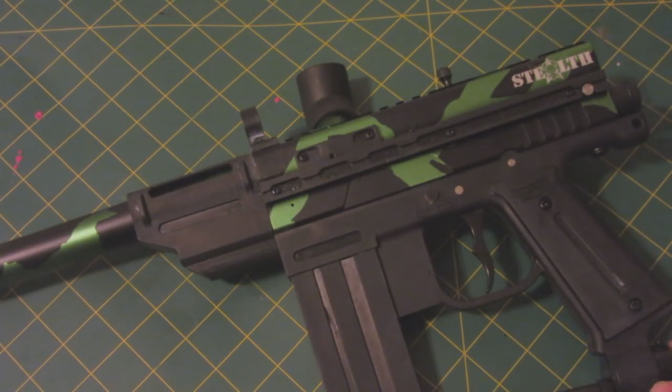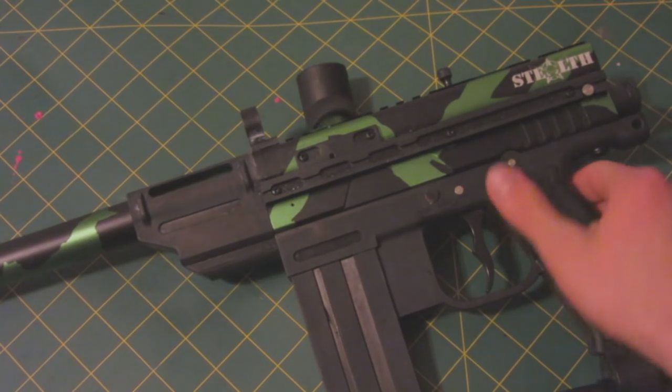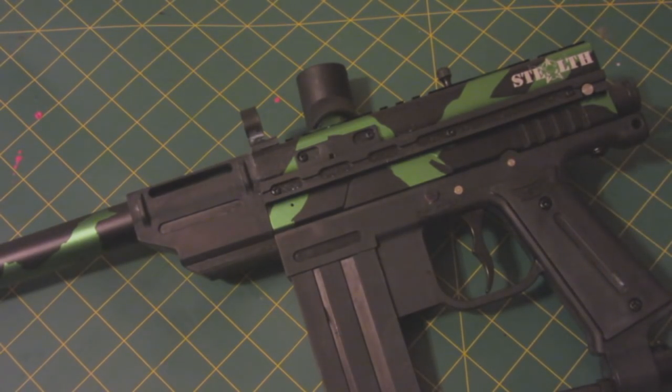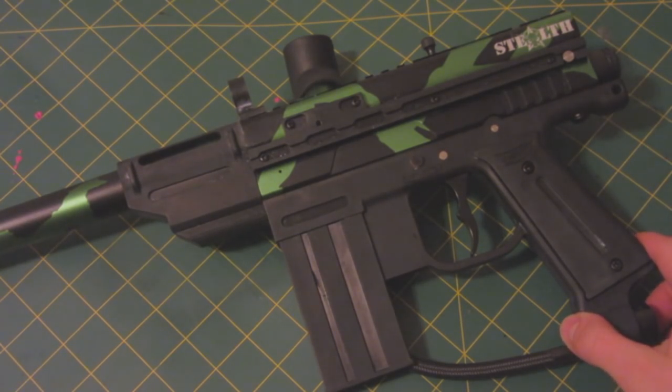I may also do a torture test, because that's kind of fun, but I can't really do that until I do the other stuff. Let me know whatever ideas you have. It was only $30, so I don't really care if I destroy it.